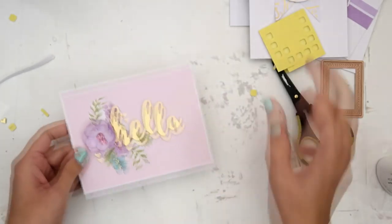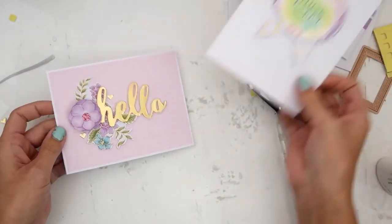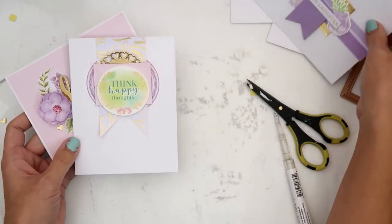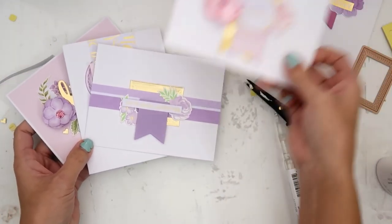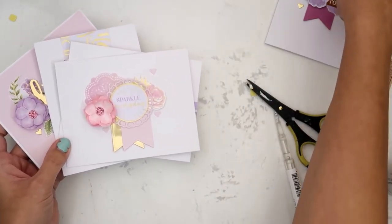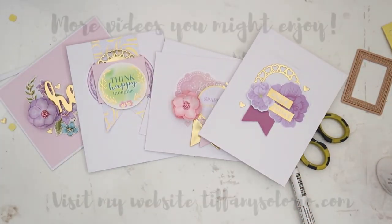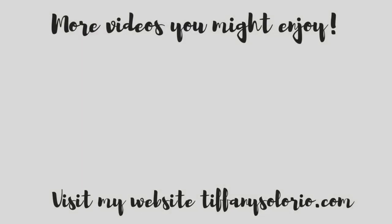I'm going to flip through the cards to show you. I still have a ton of product left over and I will definitely be making more cards with this kit. It was super fun to create with and I hope I showed you how you can make super simple cards with one kit. Here are a couple more videos you might enjoy. I love reading your comments so please leave one down below. If you liked this video give it a thumbs up, share it on social media, and I will catch you guys next time. Bye!